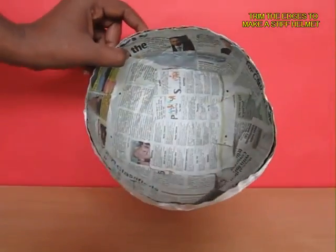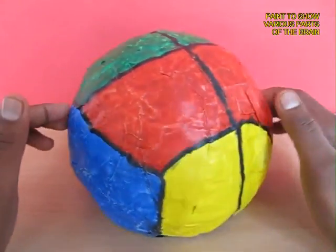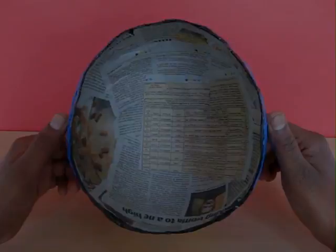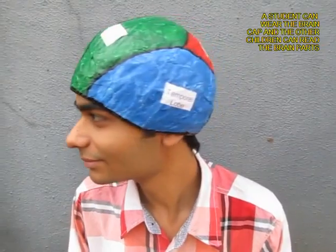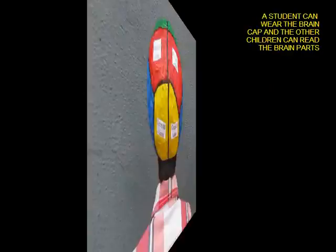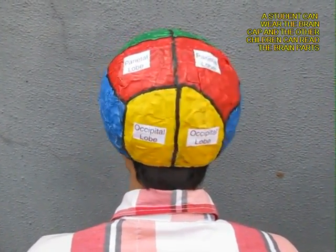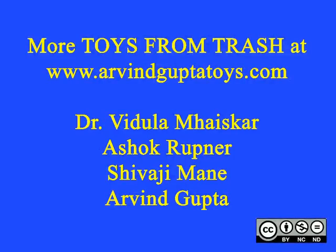Now this is the dried and trimmed cap. Color it to mark the various parts of the brain. The green ones are the frontal lobes, the blue ones are the temporal lobes, the yellow ones on the back are the occipital lobes, and the red ones are the parietal lobes. So make your own brain cap using simple materials!